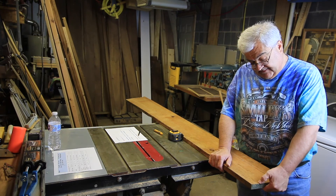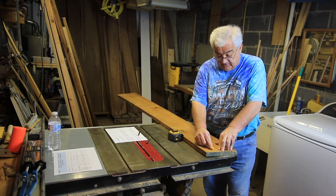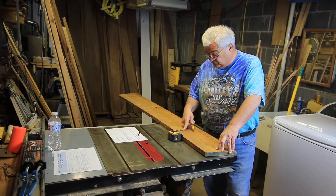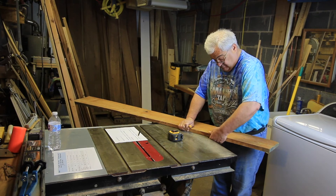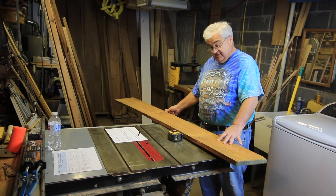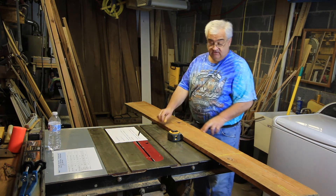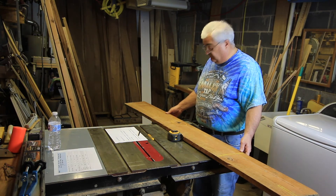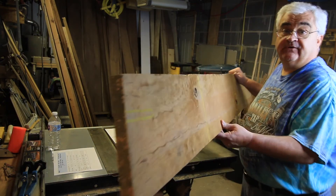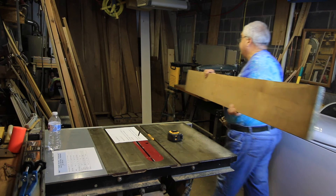This board has an obvious check on the end that goes about this far. Then there's a horrible knot right here that's loose — I can almost pop that knot out. So this board is dead to there. This is a board I would put back on the pile. I wanted to show you an example of a board that has all of the problems. This one goes back in the pile — you don't buy this board.